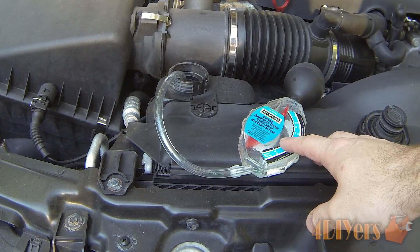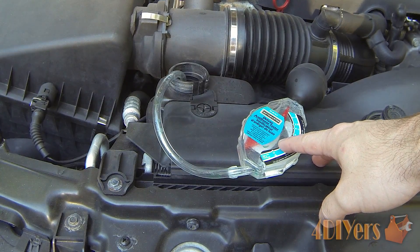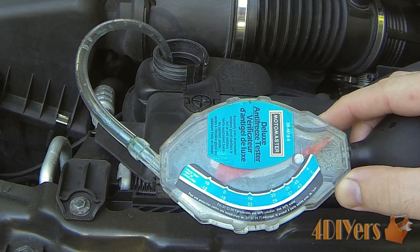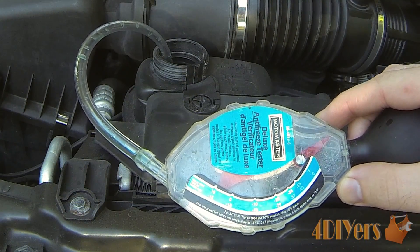What you'll need for this is just a simple anti-freeze tester, and basically what this tells you is your ratio between the glycol and water content. These are fairly inexpensive to buy and you can normally pick them up at your local auto parts supplier.